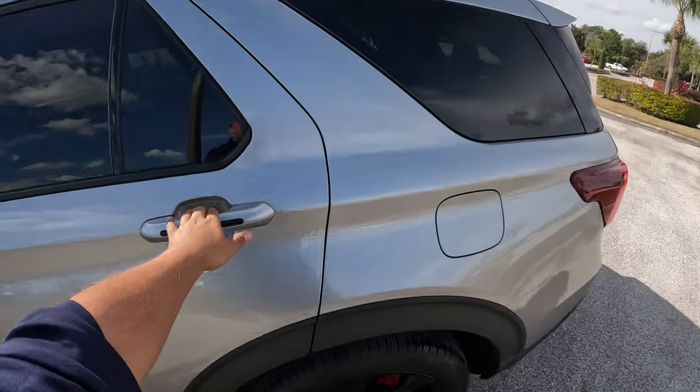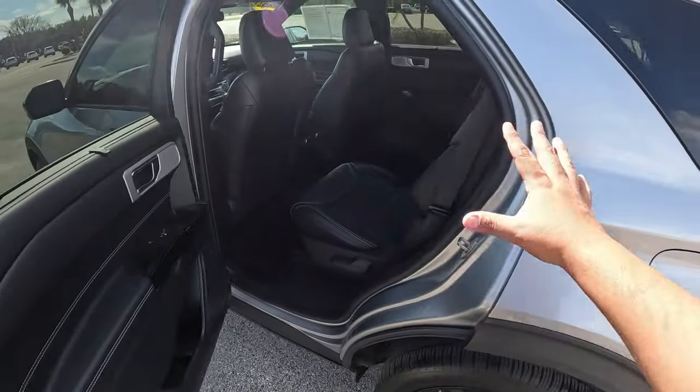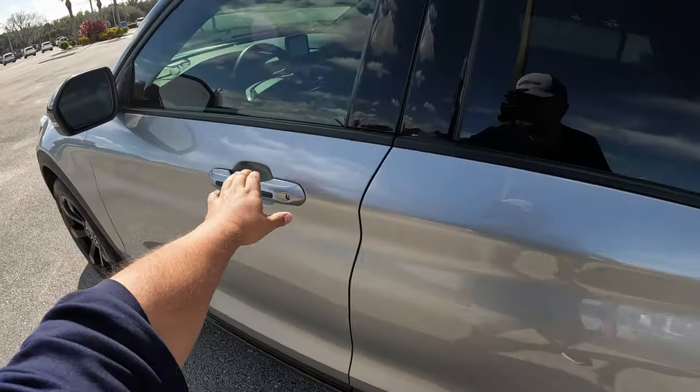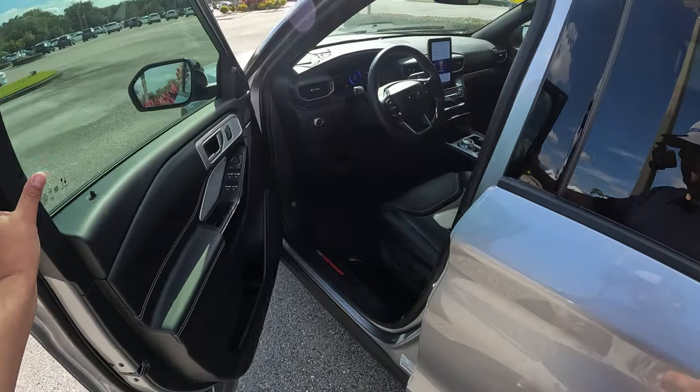Taking a quick look inside, we've got black leather all around — really sweet-looking Explorer. Let's get into the business of this.